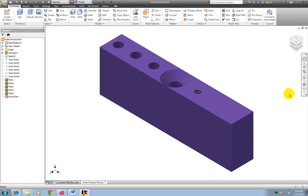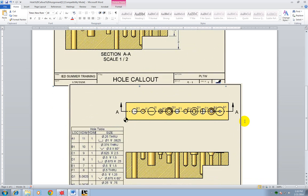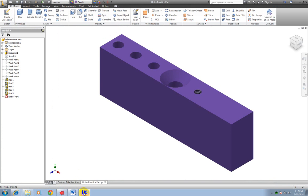In this video I'm going to show you how to do the drawing sheet for your assignment for holes. Here's what it looks like. We're going to practice this on your holes practice part that you've already made and saved.